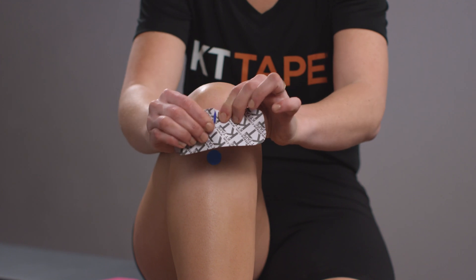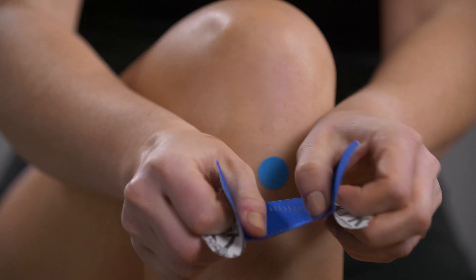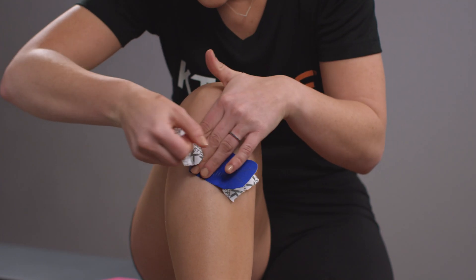Take one half strip and tear the paper backing in the middle. With moderate stretch, apply the strip directly over the point of pain. Lay the ends down with no stretch.